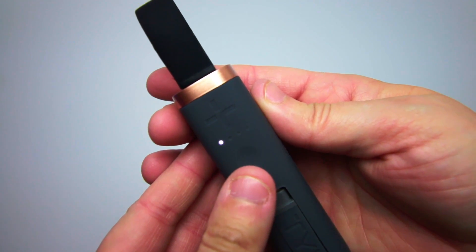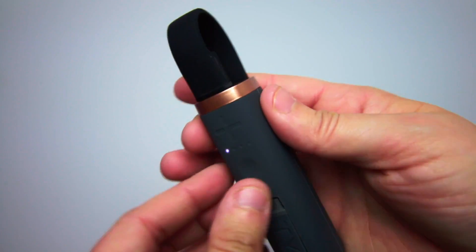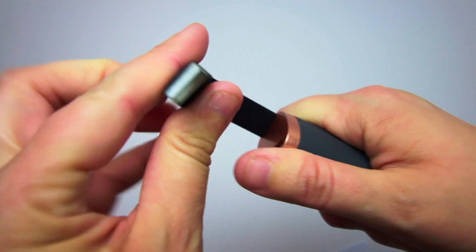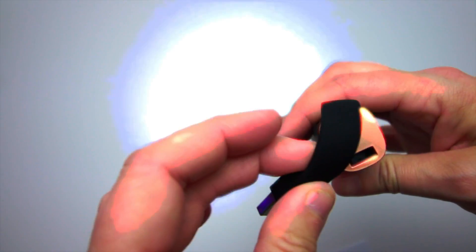The Flipstick has 4 LED indicator lights that show how much charge the Flipstick has. Because the Flipstick's purpose is to recharge smartphones, it has a 1 amp input and output.